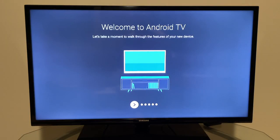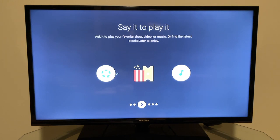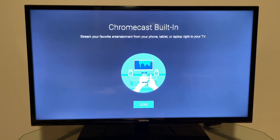Now we're at the Android TV welcome screen. It walks you through key features: Google Assistant — press the mic button on the remote to ask questions or control smart home devices like dimming the lights. There's also Google Play for buying or renting movies and shows, Google Play Music for millions of songs, and Chromecast built in so you can stream from your phone, tablet, or laptop directly to the TV.